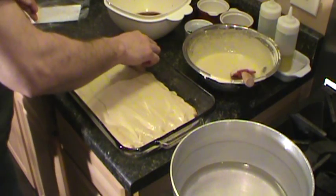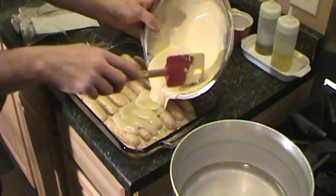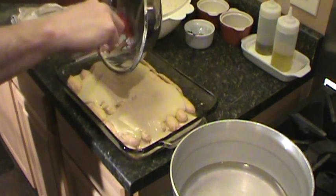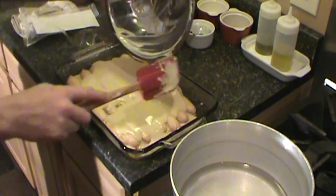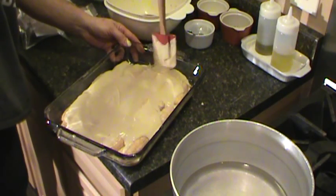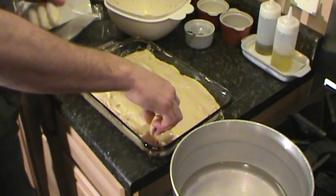Another layer of ladyfingers about ready. Take the rest of our mascarpone egg yolk mixture and spread it over. A little landslide on the end there — just kind of fill in the gaps.